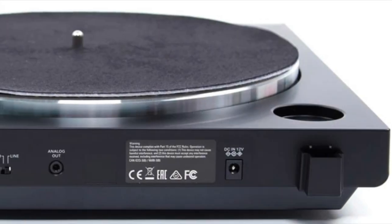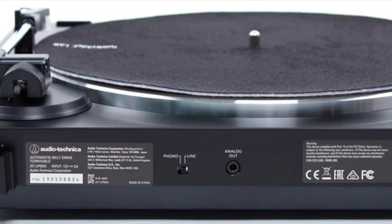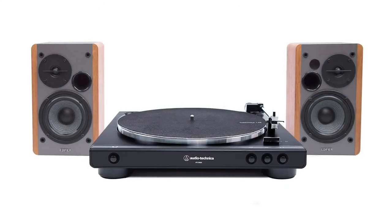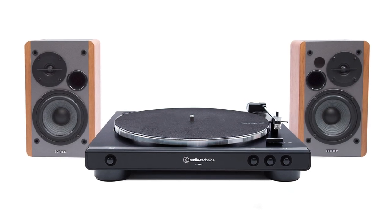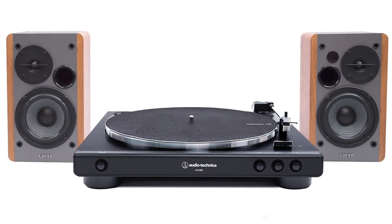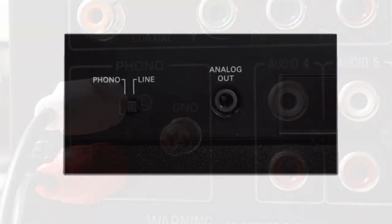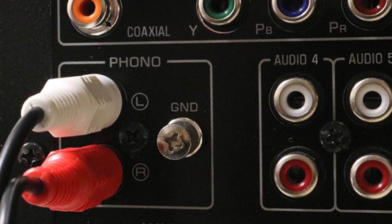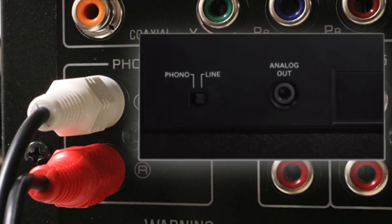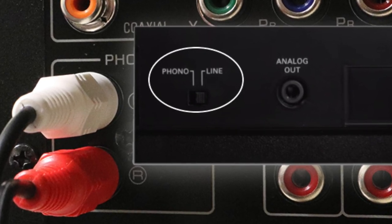While you can't upgrade the cartridge, you can upgrade everything about the sound signal after it leaves the unit. The AT-LP60X comes with a built-in preamp, so you can connect it directly to powered speakers or a receiver's aux inputs. If you want to experiment and upgrade to a better preamp — since the LP60X's preamp is pretty basic — you can switch it off and supply your own. If you have a receiver or amplifier with a phono input, you can use that as well; just make sure the LP60X's preamp is switched off, which is basically set to line. The manual does a stellar job of explaining what you need to be aware of.